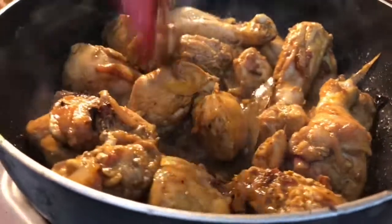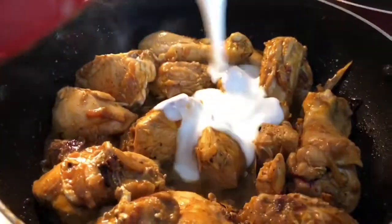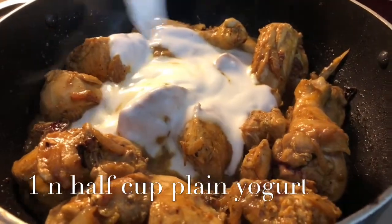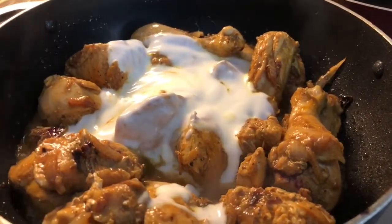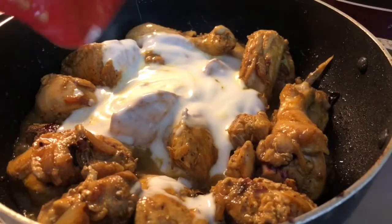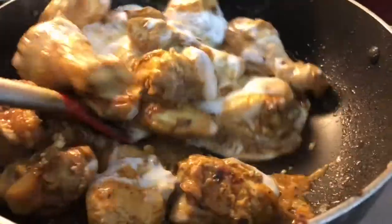After cooking for around 10 minutes, this is how it looks. Now we're gonna add plain yogurt — make sure it's plain yogurt, no vanilla flavor, no flavored yogurt. After that we're gonna cook it for around 20 minutes on medium heat, so make sure you stir it really well.